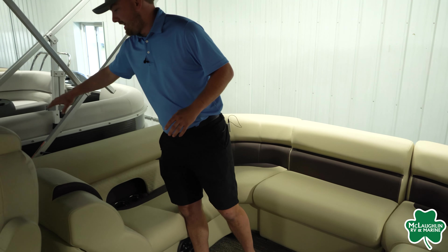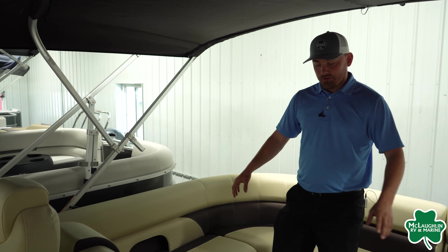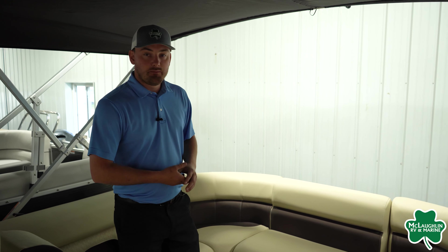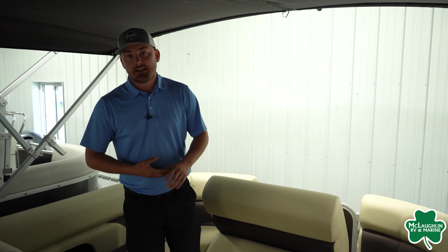The Bimini on this pontoon is going to be a fully electric Bimini, so it's going to go up and down with the push of a button — a really cool feature. We are getting some more recessed cup holders and phone holders in the back. If you want to get off the pontoon on the back side, we can move this seat out of the way — it's a very light seat and can fit in the front as well. You are going to have about two feet of deck space on the back if you want to get off on the dock on either side or have people dry off after tubing.